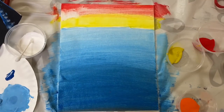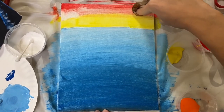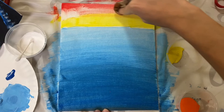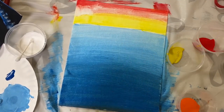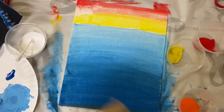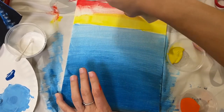I discovered a new trick because of my mistake that might be helpful to you. If you use a wet paper towel, it's actually pretty easy to get this paint off. You won't get all of it obviously, but it should help a lot when you're trying to blend stuff together.